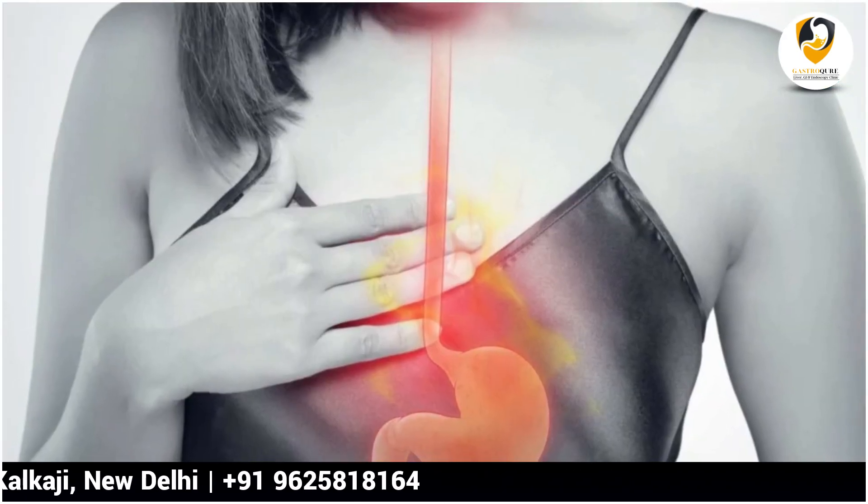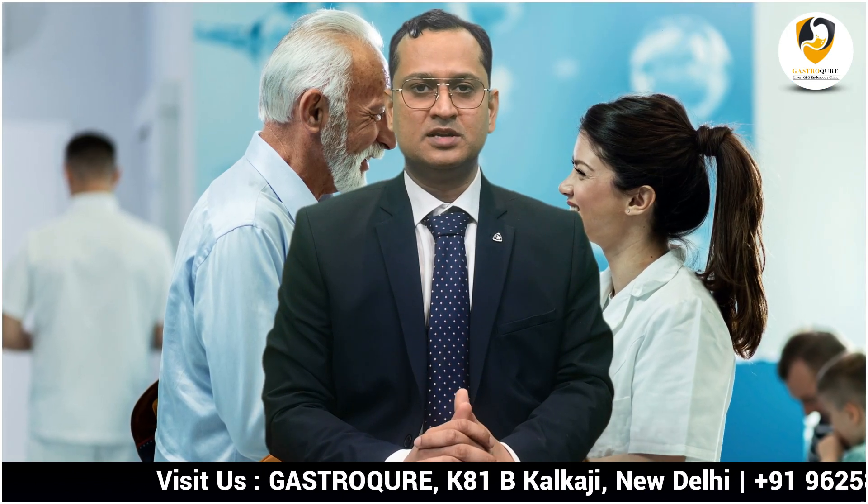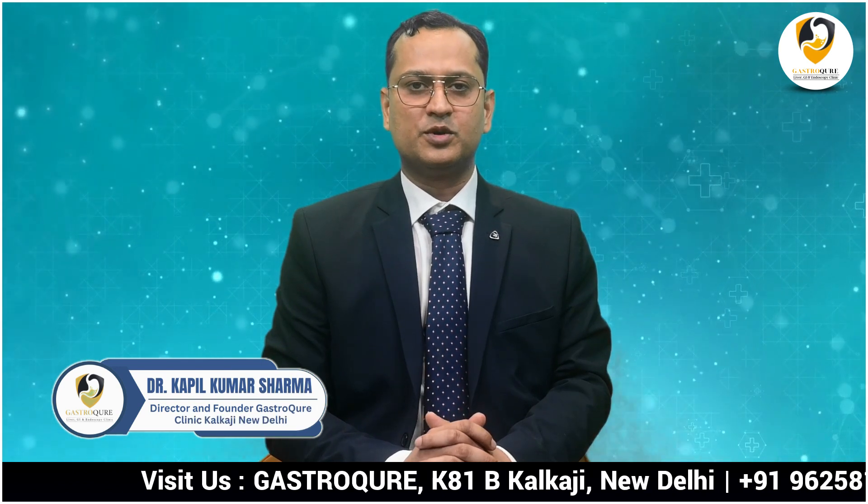We are seeing many patients coming to us for getting their POEM done. We work as a non-profit, no-loss organization aimed at relieving the suffering caused by achalasia cardia and other problems of the food pipe. We are highly economical — you can choose us if cost is a major concern. Our patient outcomes are at the same level as international standards, and we follow all standard guidelines and protocols for the POEM procedure.